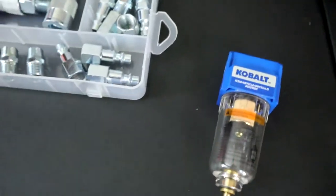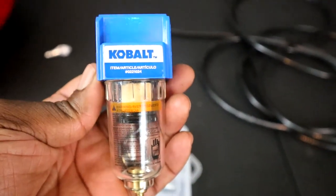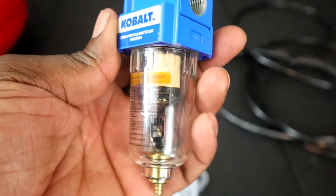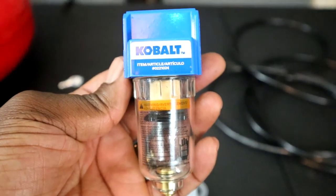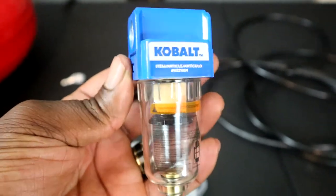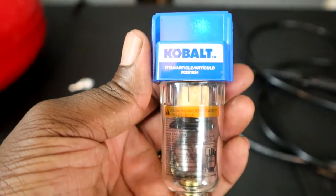The next thing you're going to need is an air filter regulator. You're going to need this to help keep the moisture out of your airlines when you're airbrushing. This one right here I picked up at Lowe's for about $30. You can order these off Amazon anywhere from $10 to $70 — it all depends on the quality you're looking for. But you will definitely need one to help keep the moisture out of your airlines.